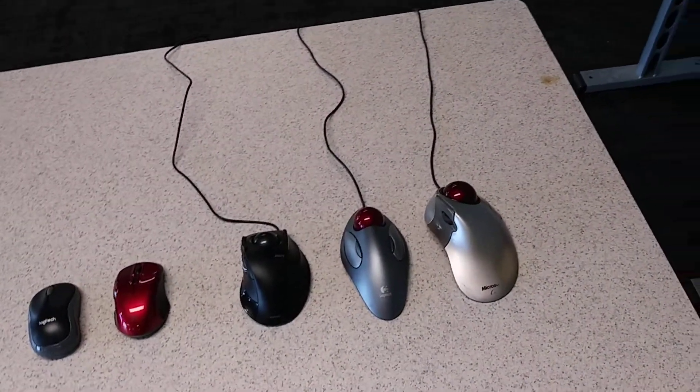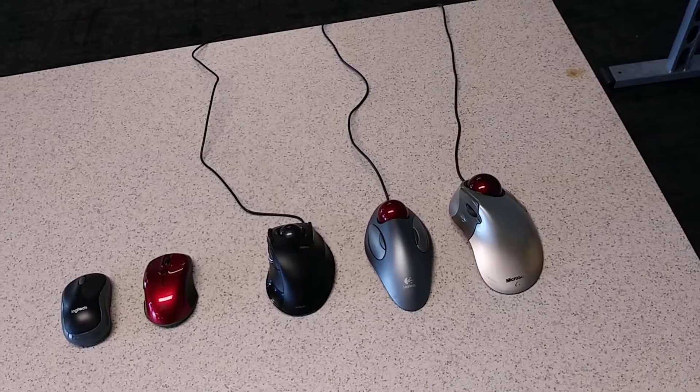Welcome to my channel. This video is going to be about mice — optical versus trackball.